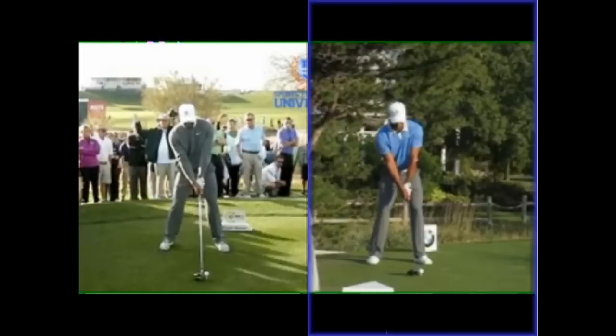Hi, I'm Don Whittaker. I'm here today talking about the differences between the Chris Como move and the move that he was doing under Sean Foley.